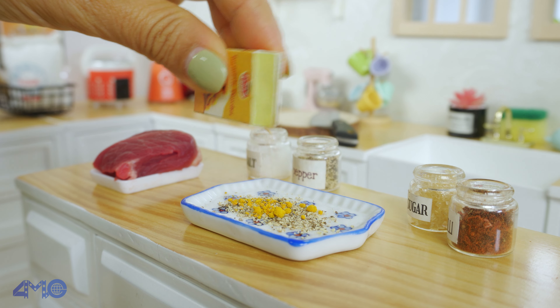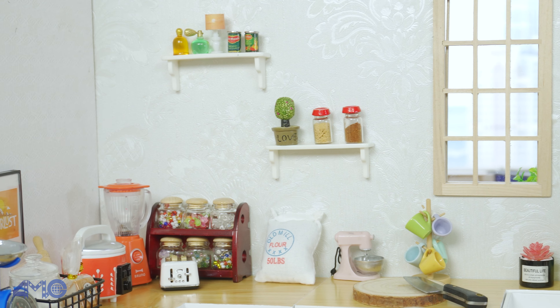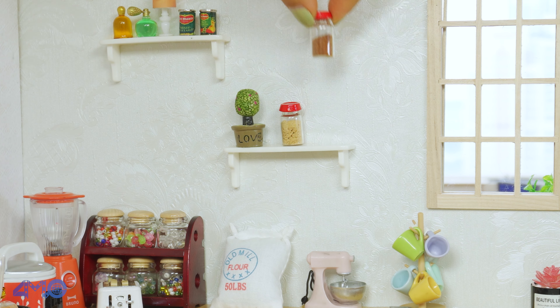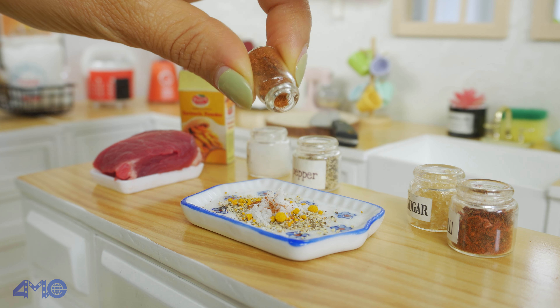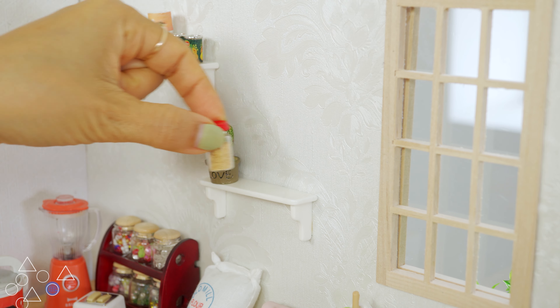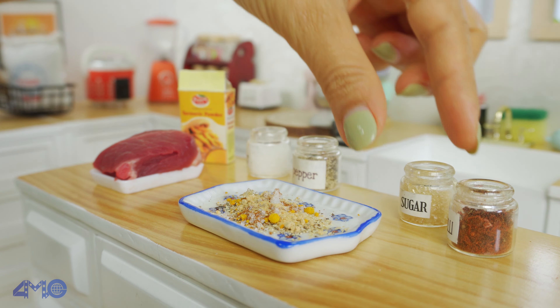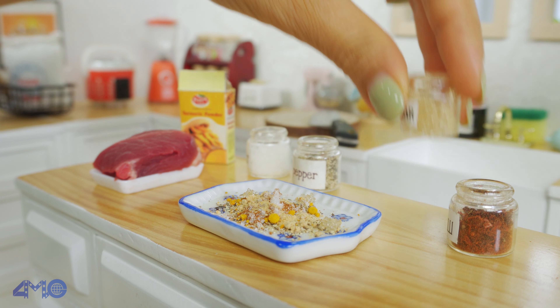It's time to cook meat. It's time to cook. I'll mix the beans — I'm going to mix it up, just going to mix it up.